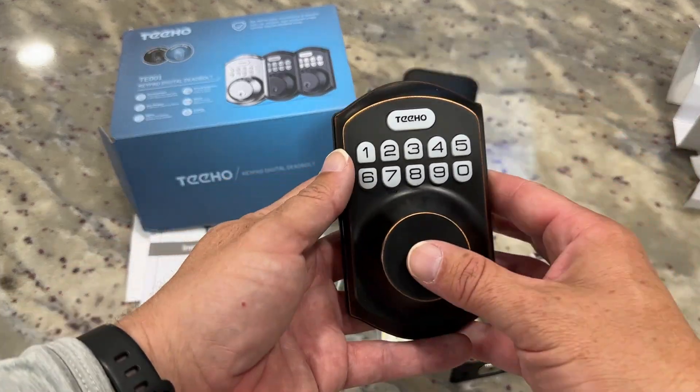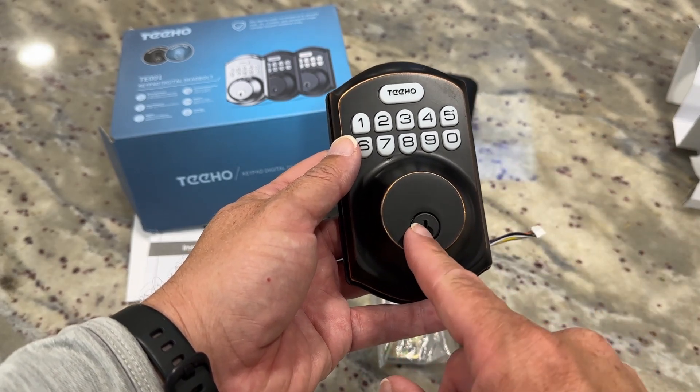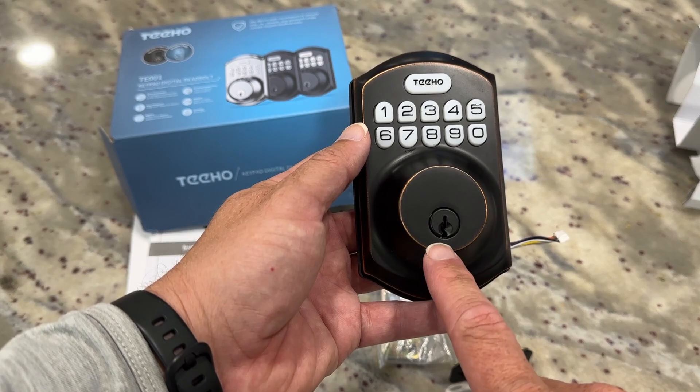This is the part itself that you're going to see the most. This is going to hang on the outside of the door and replace an existing deadbolt. A lot of doors have a key like this. This will have the keypad as well, so you can unlock it and come in using a keypad rather than always having to use the key.